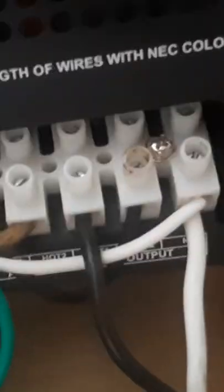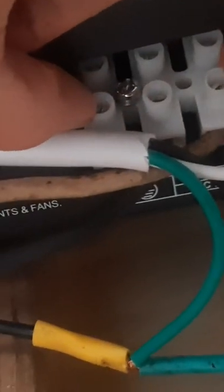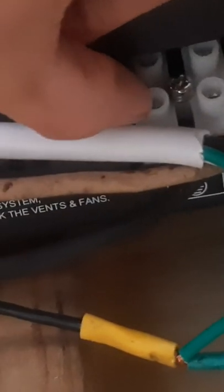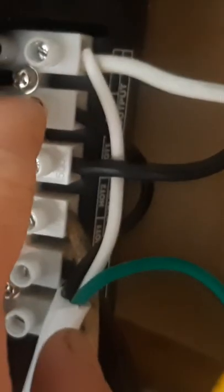The left side is your input, the right side is your output. You're supposed to put 220 in here — this charges the inverter with AC and then it pushes DC out to charge your batteries. 220 goes in, 220 comes out as well, but you can wire it to be 110. 110 is what your house is probably wired on if you live in America.